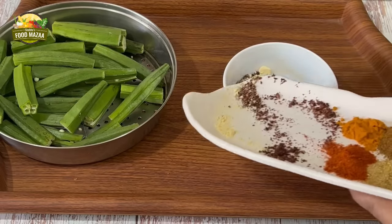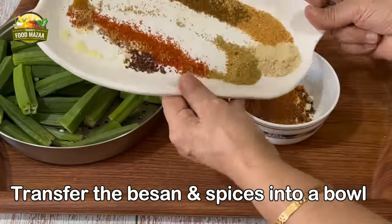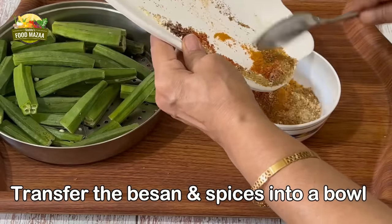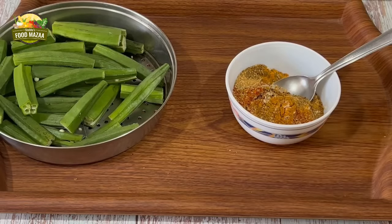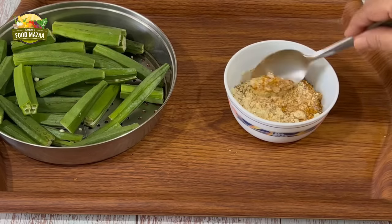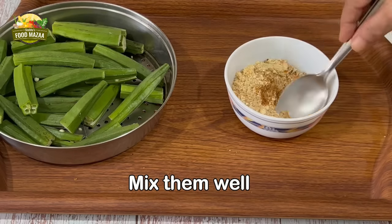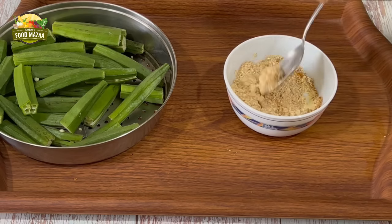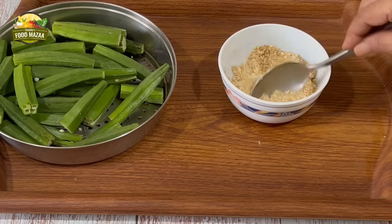Put all the spices and gram flour into a bowl so that it's easy to mix them. Add a little salt as required and mix everything nicely. Instead of gram flour, you can also use roasted peanut powder if you wish.